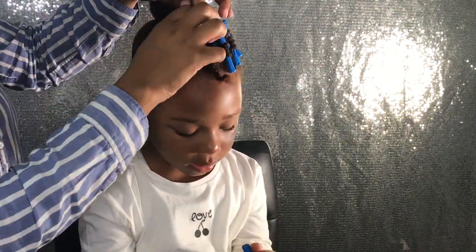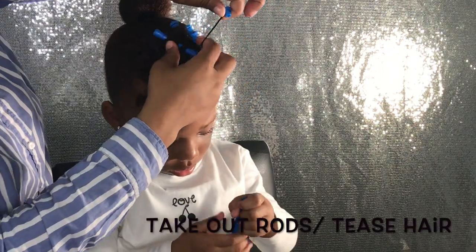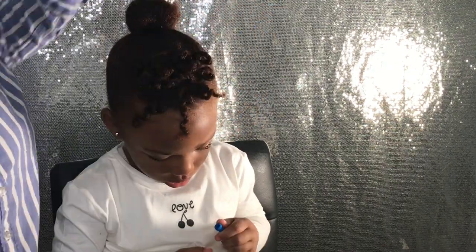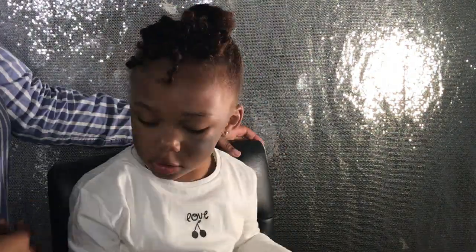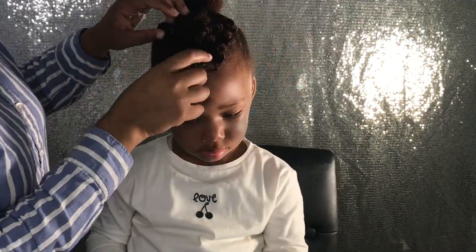The next step is to take out the flexi rods. Some people prefer to separate the double strand twists after removing the flexi rods, but I liked how it came out so I decided to just take out the flexi rods and tease it a little bit. My final step is to add a bow to her hair as the finishing touch.